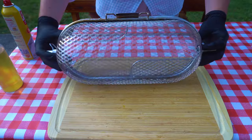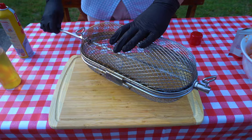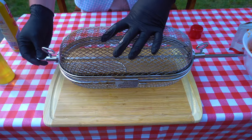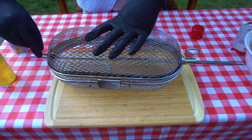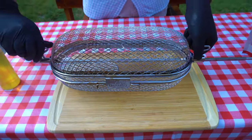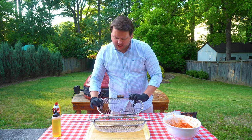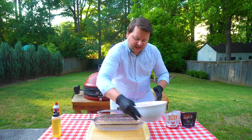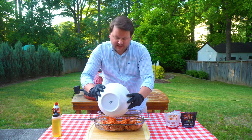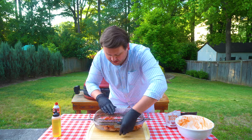Now I'm taking the little rod here for the Joetisserie — you can see it fits right in there. The Napoleon basket is actually made by Napoleon, a grill company, for their product, but it actually fits on the Joe, so it works out. If you don't have a Napoleon or a Joe, you could still probably use this — just check that it's compatible. The chicken is seasoned and the basket is greased up.